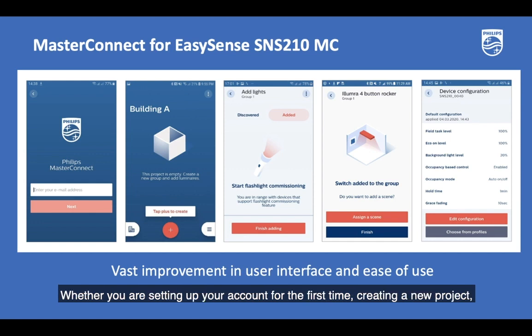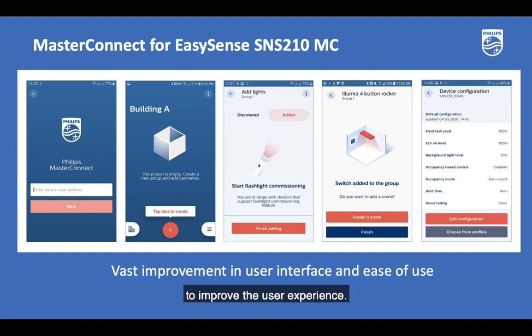Whether you're setting up your account for the first time, creating a new project, adding a Philips EasySense SNS210 MasterConnect and the wireless switch, or configuring the various parameters, every small detail has been thought through to improve the user experience.